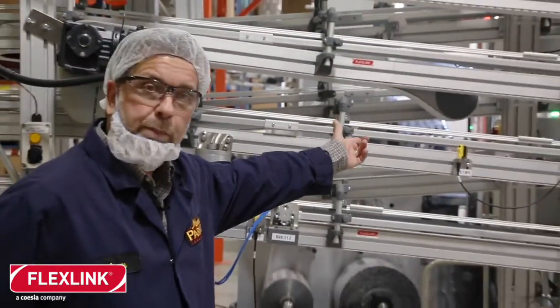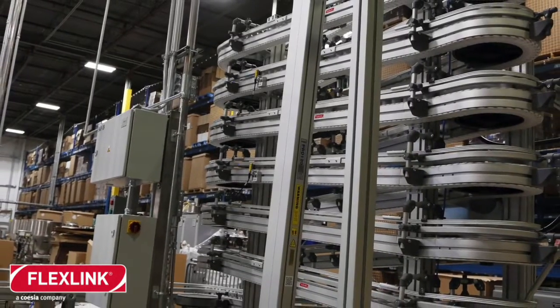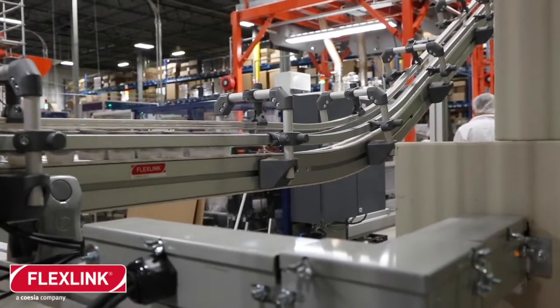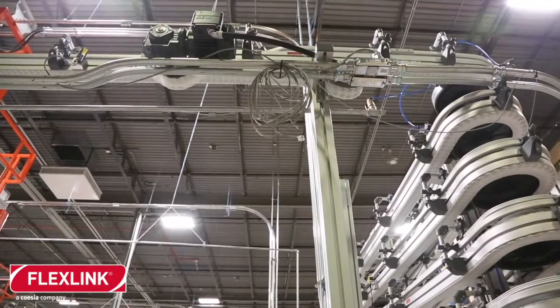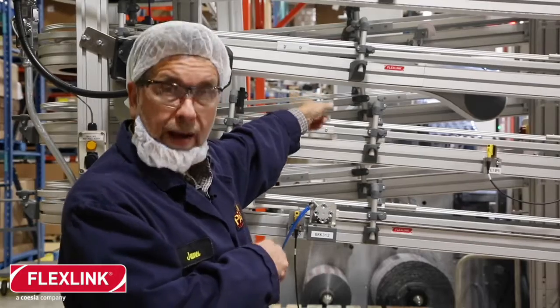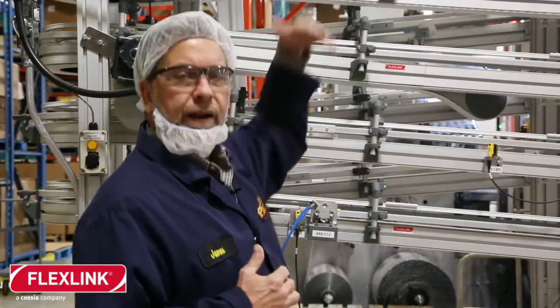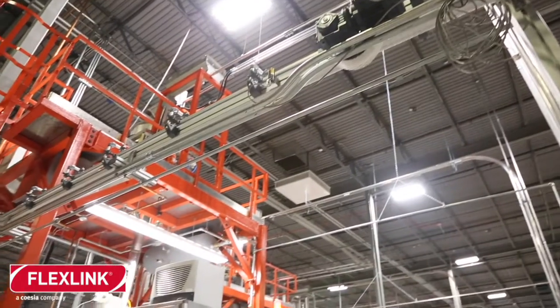The FlexLink project was put in to convey the capsules from our capsule filling machine all the way to where we fill our carton cases. The height serves two purposes: it's a buffer — it gives about two minutes of buffer time in case the downstream machines go down so we won't shut our filling line down. Also, we have to get to an eight-foot elevation height to clear all these conveyors in order for people to walk through.